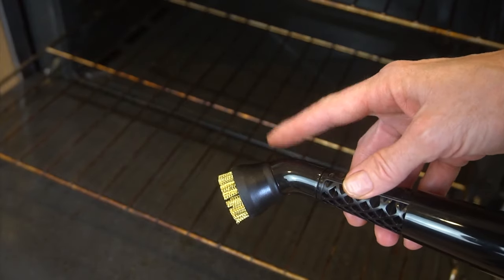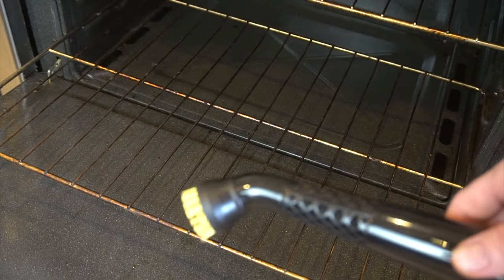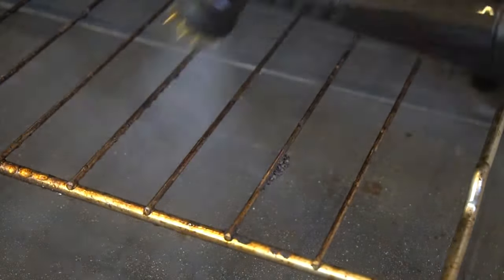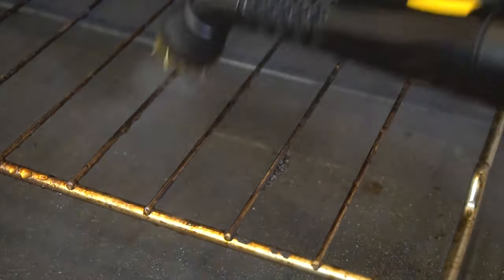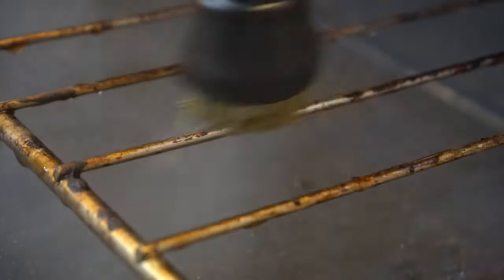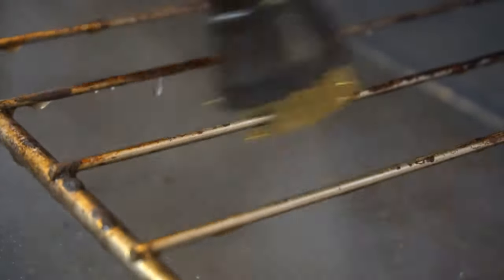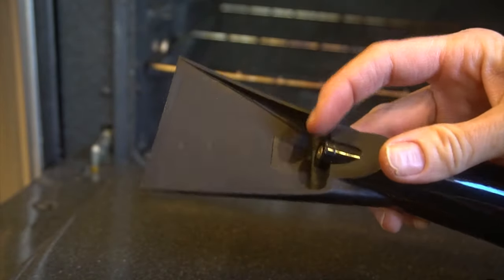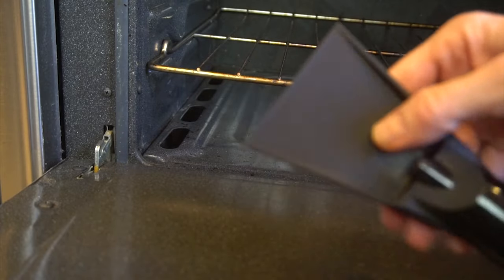The metallic bristles are a really great attachment if you want to do the racks for your stove — they're also great on the grill. This scraper attachment is really great for scraping: the steam comes out right here and then you have the scraper that you can use to clean with.